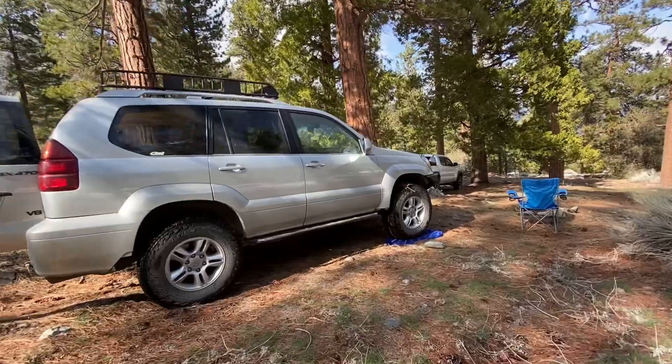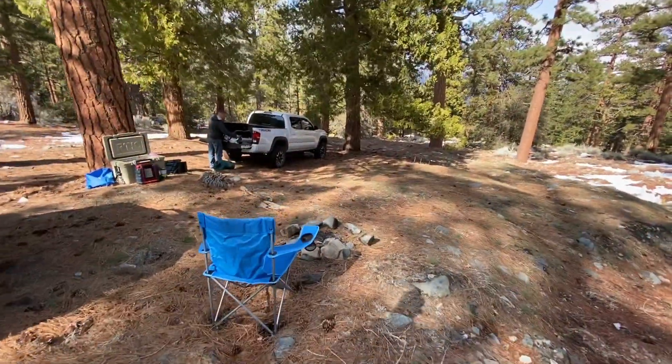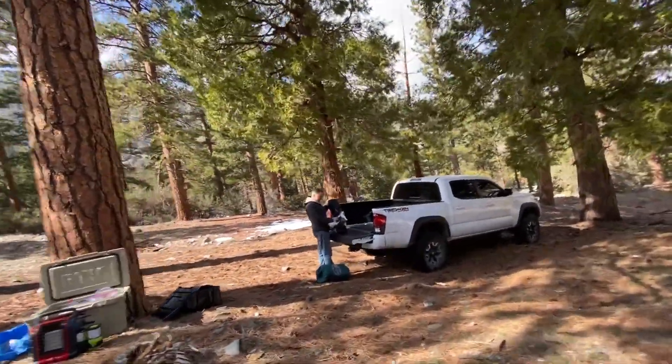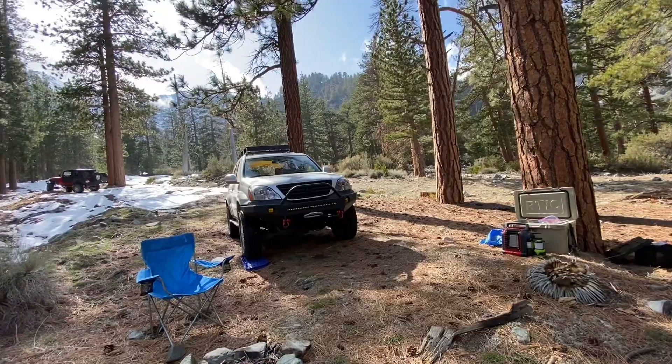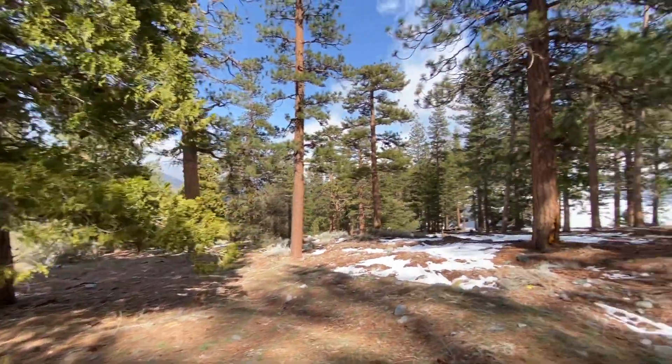Looks like we found camp. Got the traction boards supporting this side, and we got a little campfire set up here — nothing crazy. Got John over here setting up his truck bed tent. There's some other people playing around in the snow over there, but none of them are staying for the night, so we'll have this place to ourselves.